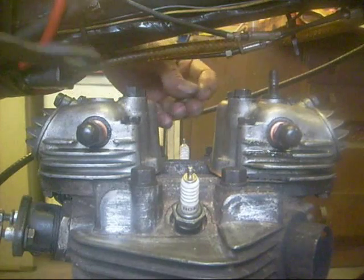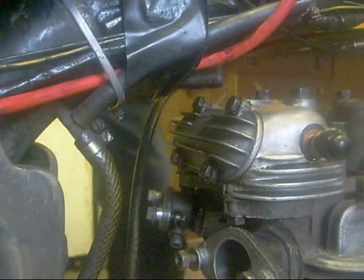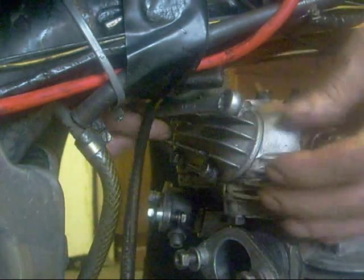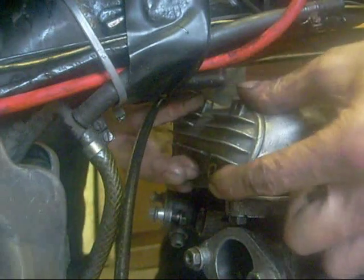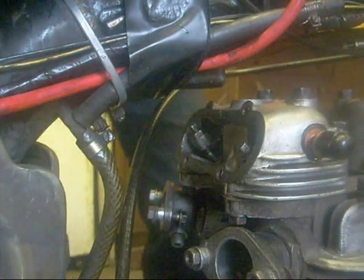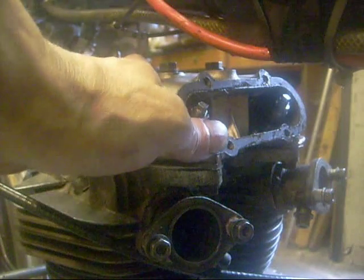My stud comes out on this one - two spacers underneath, they're fairly thick. Front rocker cover, four bolts in my hand. And the inlet one - four screws. You have to use a spanner on these, you can't get a socket in.